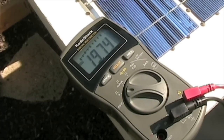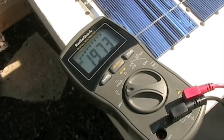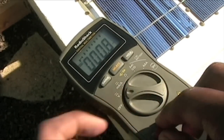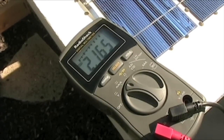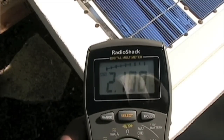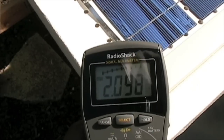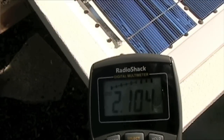As you can see, I'm getting about 19.75 volts right now — I should be getting 18 volts, so it's way over, which is pretty good. Let me check the amps here. I'm getting about 2.16 amps. When it's laying down like this, because I don't have it tilted at an angle facing the sun, I'm getting 2.10, but as you can see, I'm just going to lift up the panel and you'll see my current start to rise.